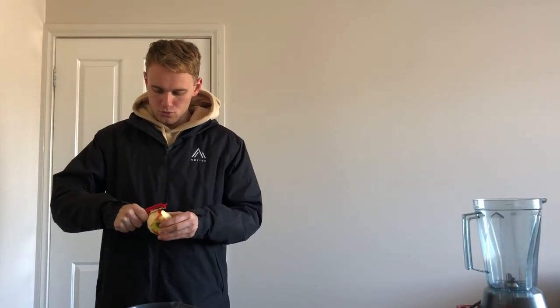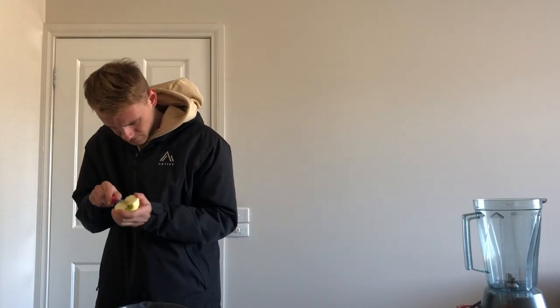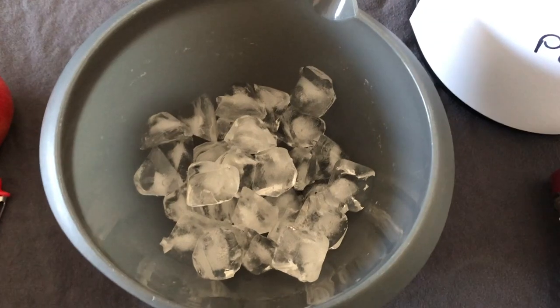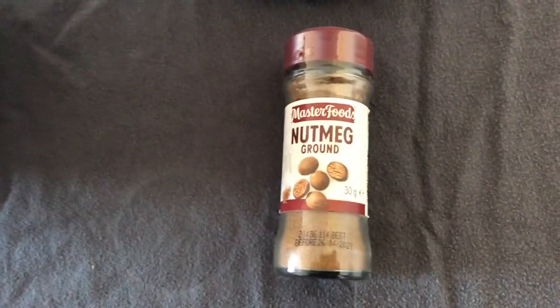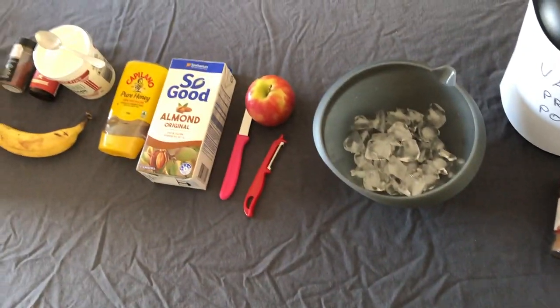When the moon hits your eyes like a big piece of pie — that's a smoothie. If you're coring it, get your parents to do it. Ice, optional nutmeg, optional vanilla protein powder. Let's get into it.